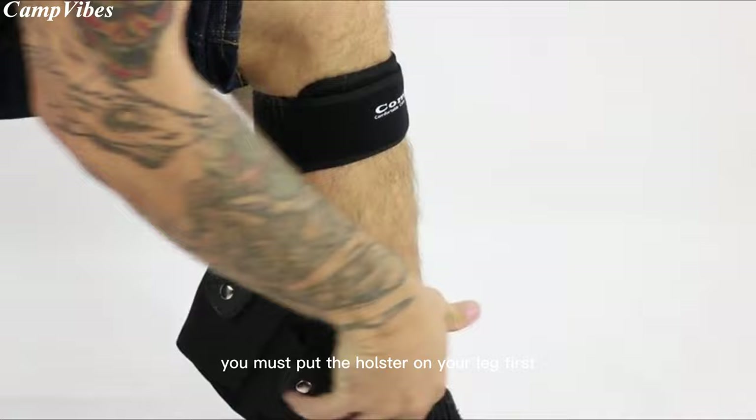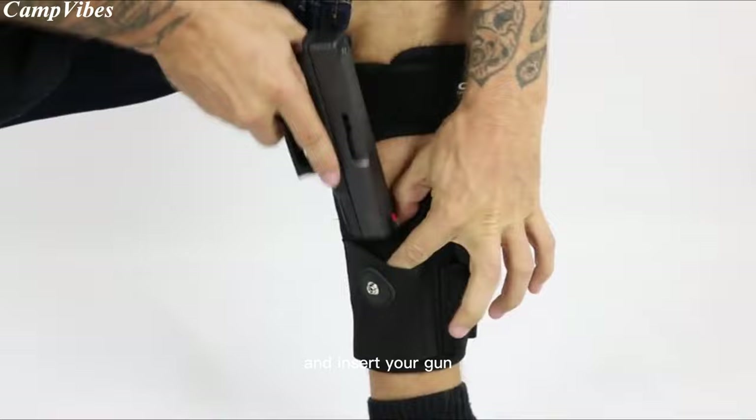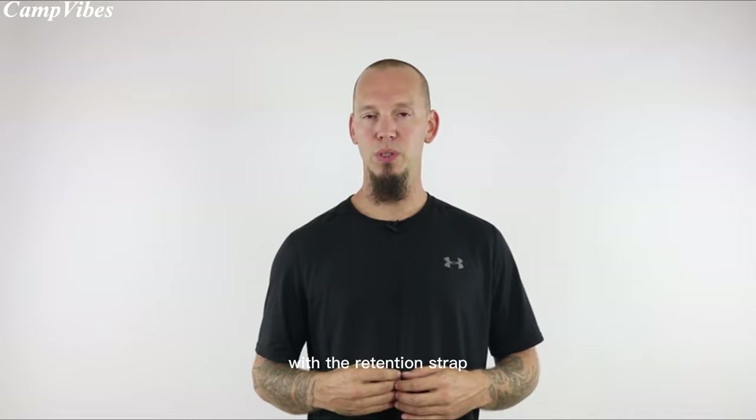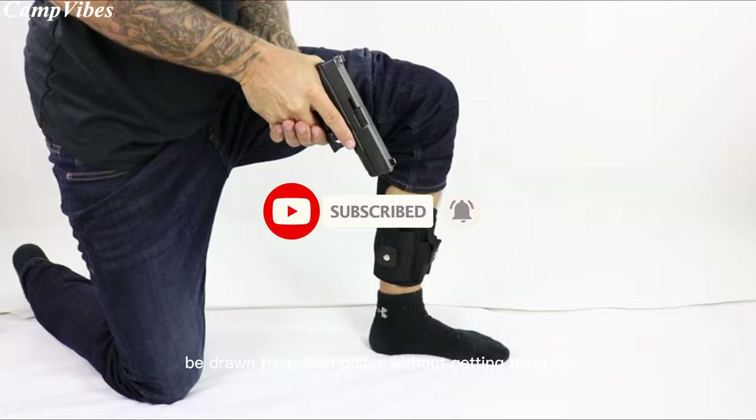Please note that when you insert your gun into the holster, you must put the holster on your leg first, then pull the elastic open and insert your gun. You may have to stretch the elastic around the gun for larger guns like the Glock 19, but it will be a nice snug fit. Once fully seated into the holster, secure your gun with the retention strap. You can see that the gun can easily be drawn from the holster without getting hung up. Thank you for watching this video. Be safe out there.